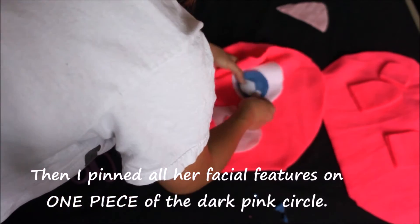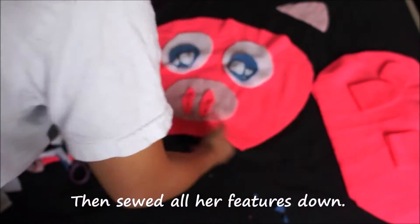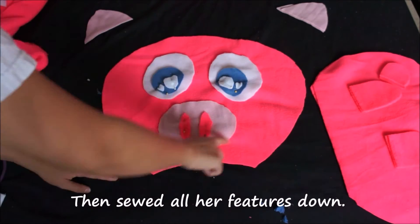Then I pinned all her facial features down, making sure that it's only on one piece of the dark pink circle I used for her head. Then I sewed all her features down.